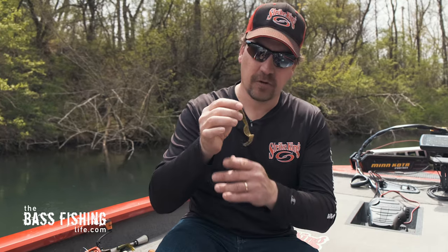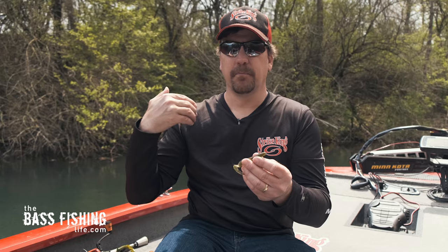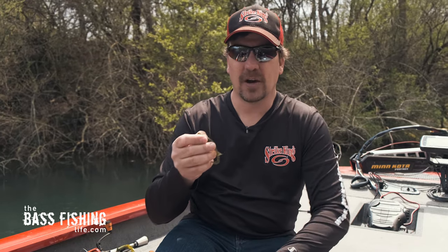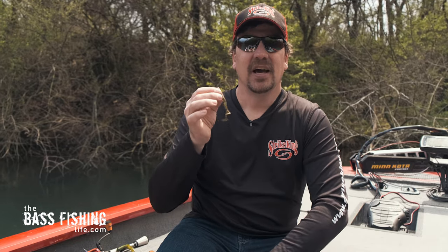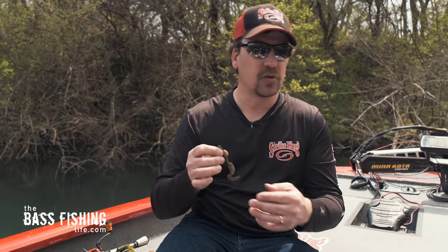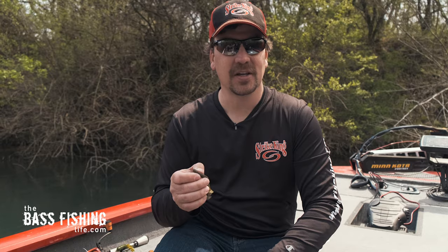The last trailer is one that you just don't see a whole lot anymore, especially outside the Midwest, and that is a single tail grub. I like to think about this one as the most finesse or the most subtle option. Here in the Midwest, especially up around Wisconsin and Minnesota, guys really like to put the single tail on their swim jigs. Tom Monsewer has been known to use the single tail grub on his swim jig for many years, and if you follow the FLW, you know he's been very successful with it.